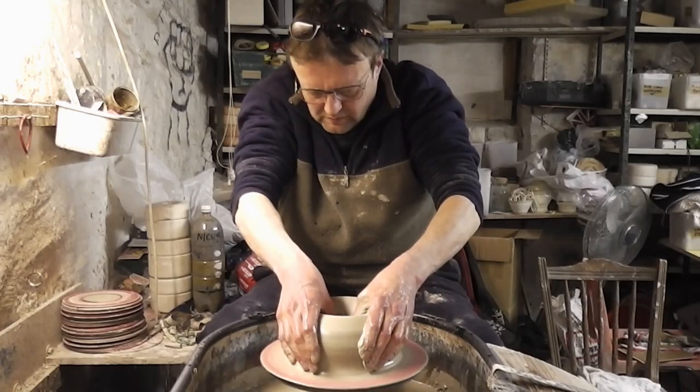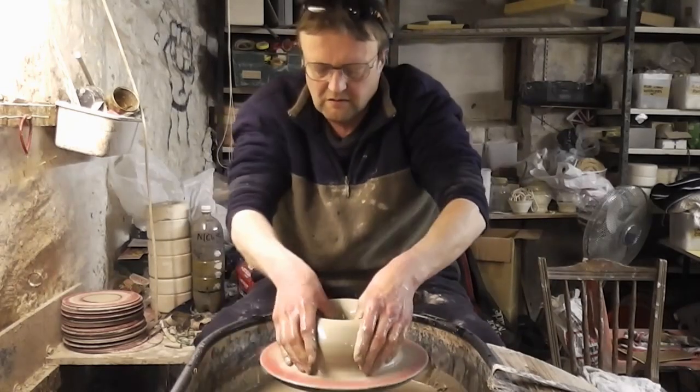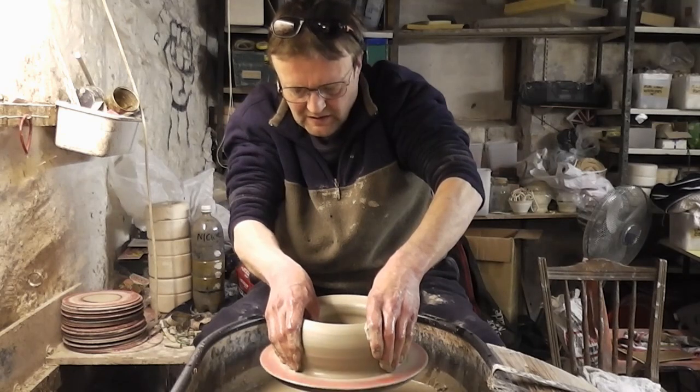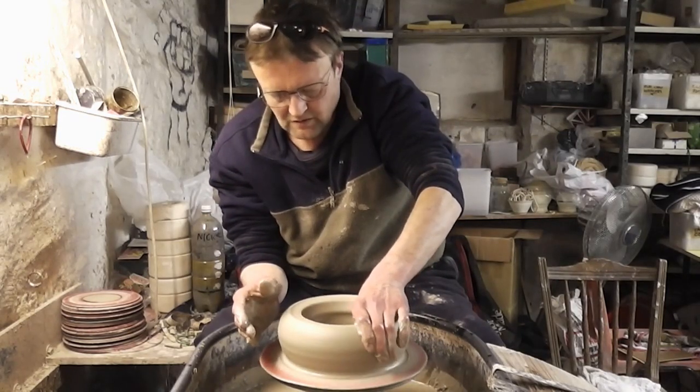So I'll just open her up and go down to within about, as usual, about a centimetre or just less than half an inch of the base. And then flatten it out and compress the bottom.